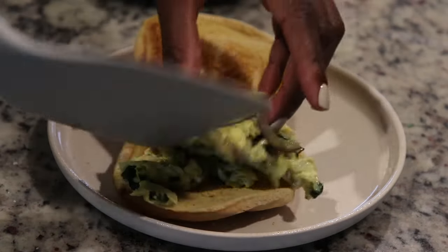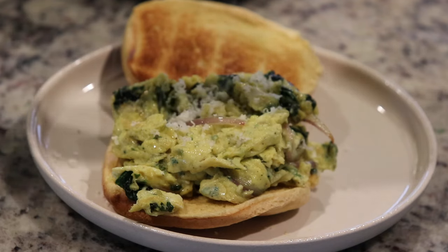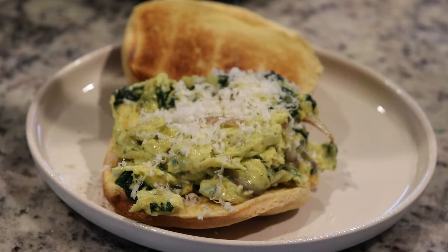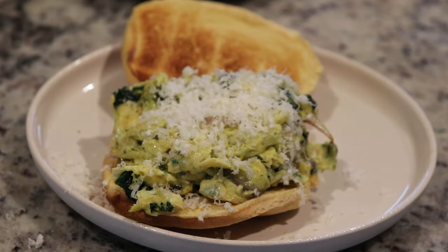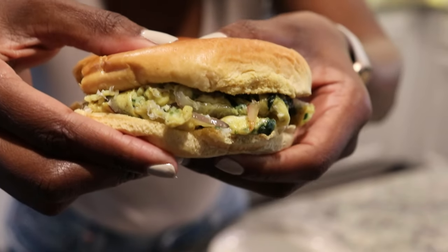I added the eggs to a toasted brioche roll and finished it off with a nice dusting of aged white cheddar. This gives it a hint of cheesiness, and because the cheese is aged it gives it so much flavor. You guys, this was so good.